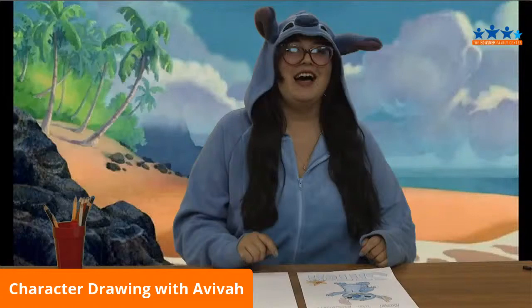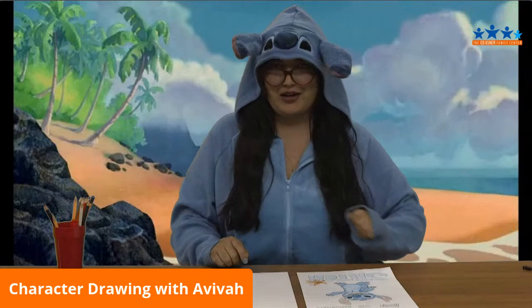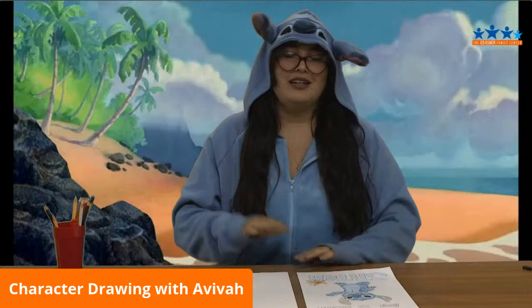Hello! Hi everybody! I'm back again in my Stitch costume, ready to go. Today we are doing one of my favorite, favorite movies ever, Lilo and Stitch.